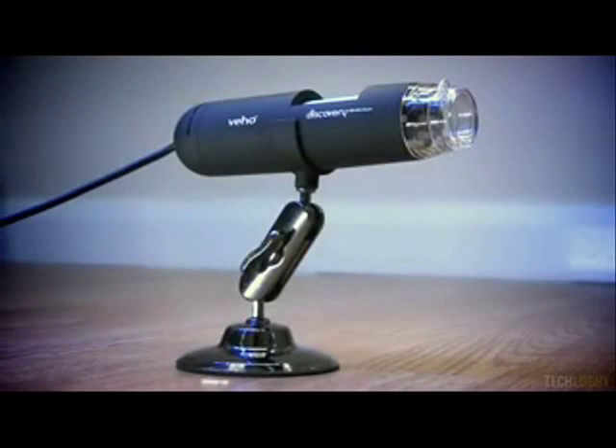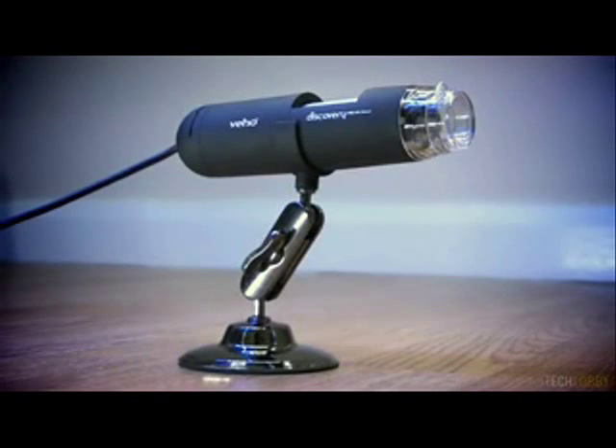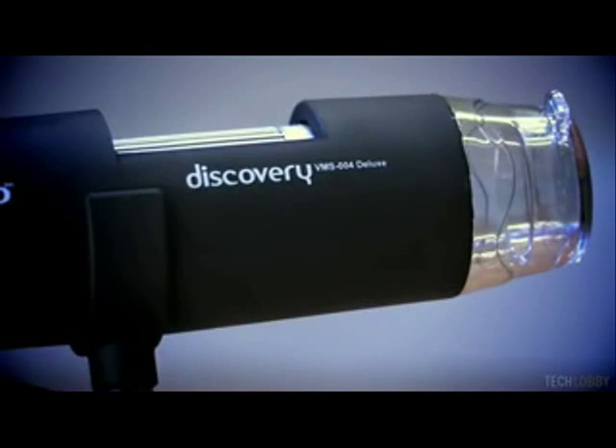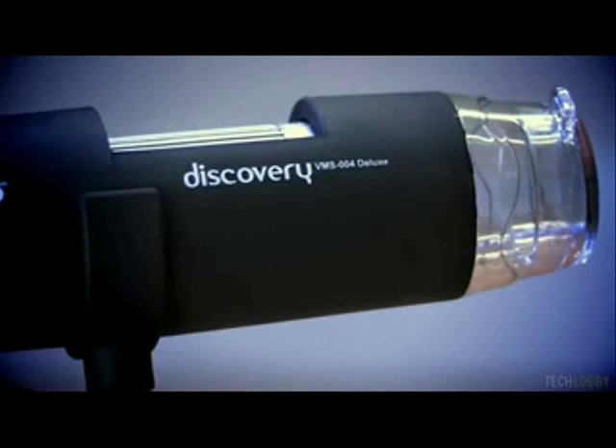Hello and welcome to another video review here at techlobby.com. What we have here today is a USB microscope made by Vio with 20-400x magnification, which can capture still images as well as movies at an impressively high resolution straight to your computer.